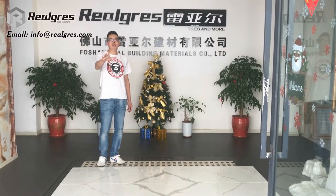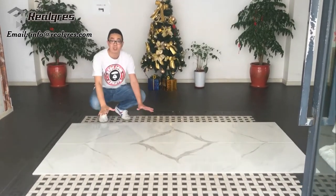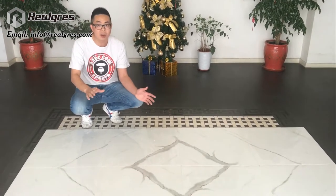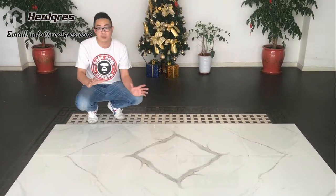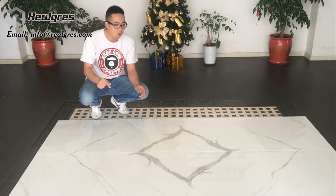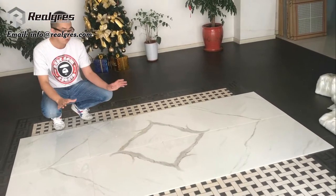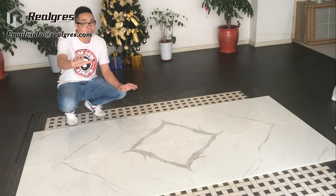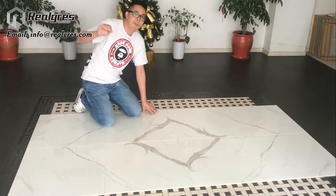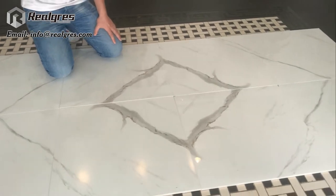Today I want to introduce you to our new product, which is the marble design imitation glazed polished porcelain tile. As you know, natural stone — natural marble, Carrara, Statuario, Calacatta — is very expensive and high-class. But now we have the technology to make it into porcelain tiles, which you can imagine is cheaper and also durable.